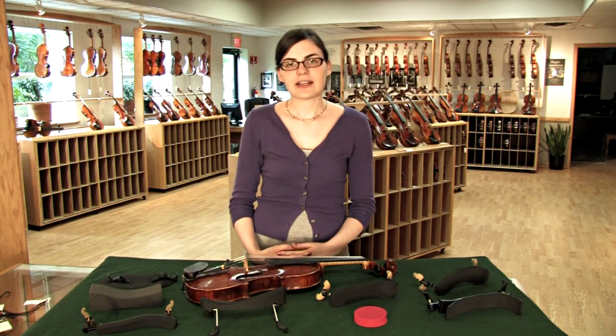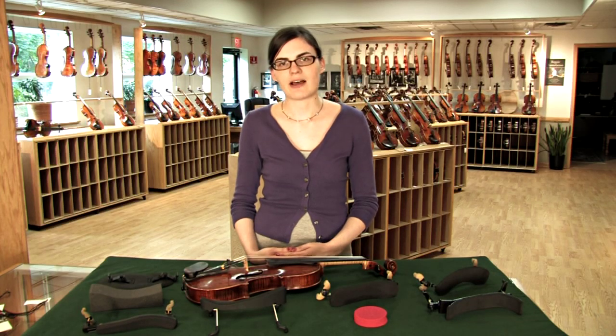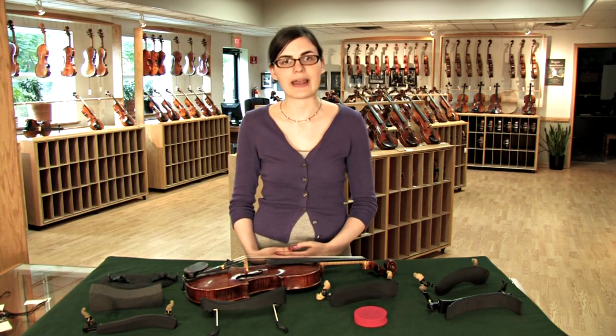Your next step is to take a look at the shapes that the rests in your height range offer. We suggest to our customers taking a few models out, trying them, and returning the ones that didn't work out.